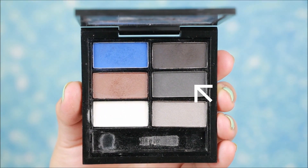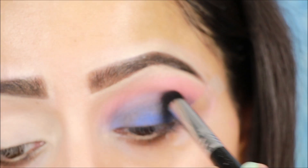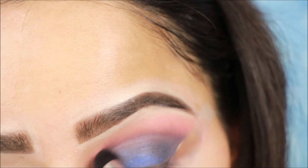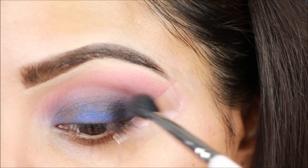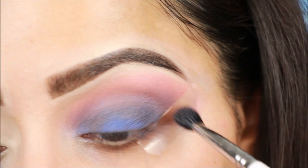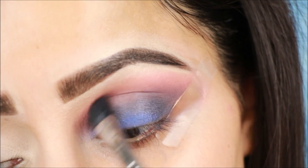Next, from the Nykaa palette, I am taking a grey, light charcoal color eyeshadow. Using a dome brush, I will apply it in the crease and blend it well with a fluffy blending brush and a clean blending brush. Apply with as much intensity and darkness as needed, and blend it well so you can see how dark the crease becomes.